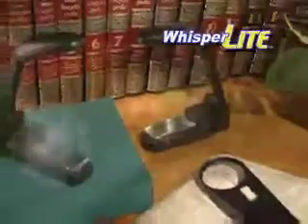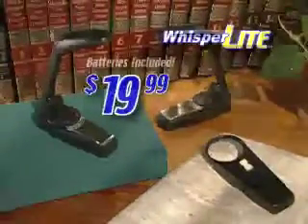You get everything — the two Whisperlights plus the free lighted magnifier for just $19.99. Call now.